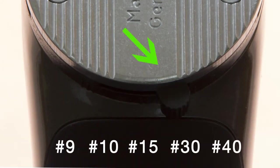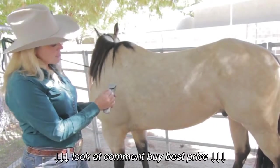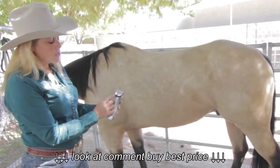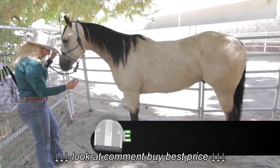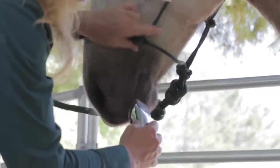As you saw, it was easy for me to take the blade out, put the blade back in, and adjust the blade settings. I turn this tab right here, and it adjusts from a 40 all the way to a 9 — 9 being the highest setting and 40 being the closest setting. I'm going to now set it at the 40 setting and start working on his whiskers.